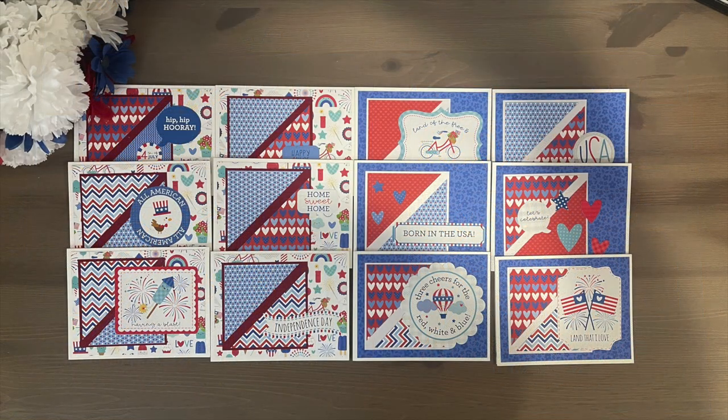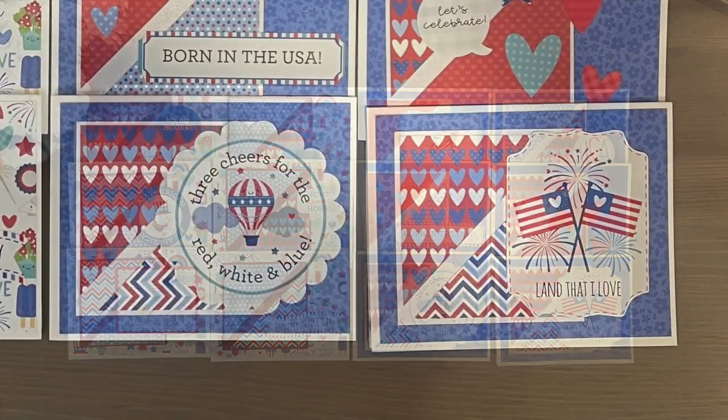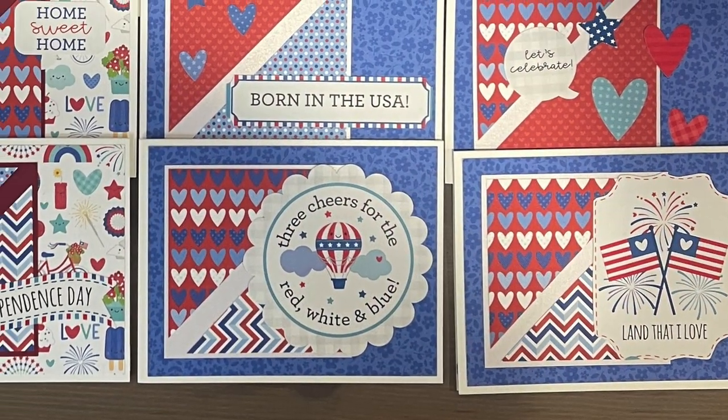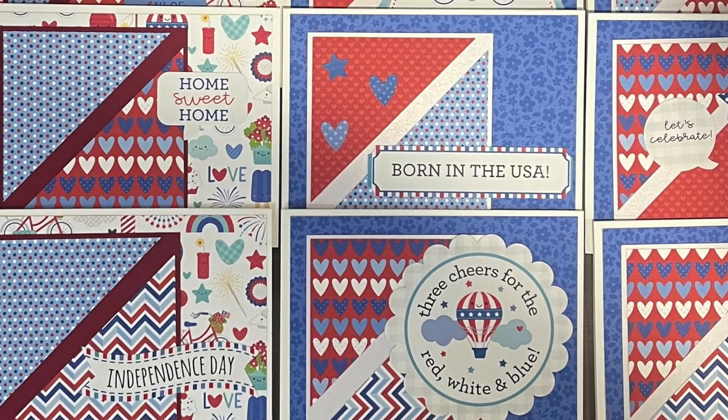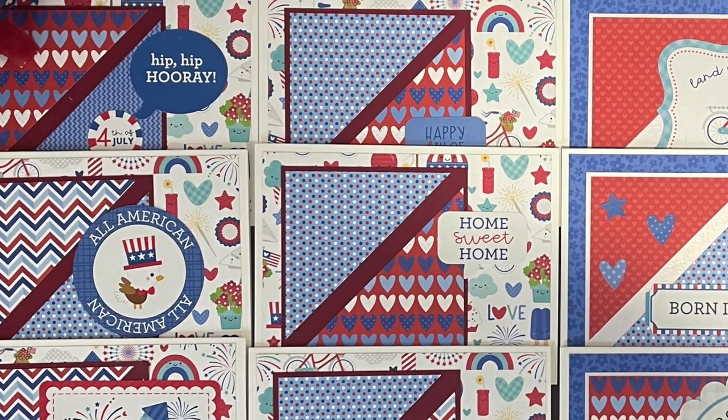I am loving this patriotic set from Yvette of Yvette Olea Creates. I love those fun 4th of July papers and how she has used some of the cut-aparts or stickers from the pad for her focal points.